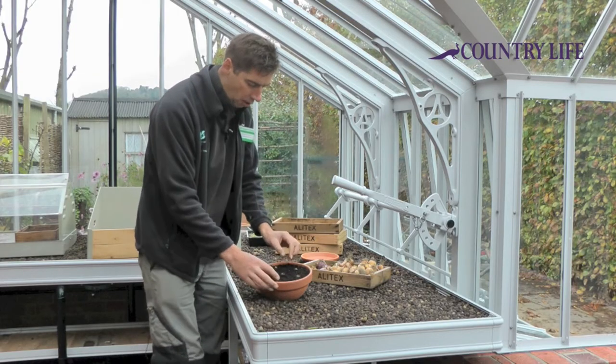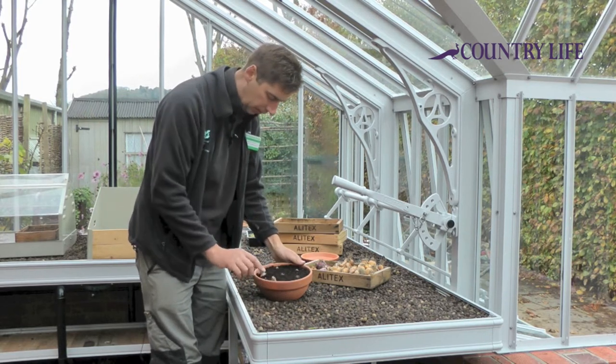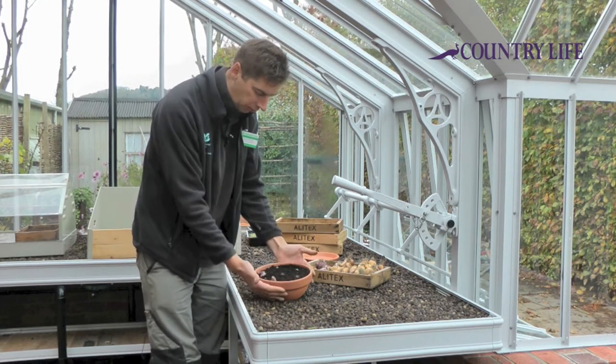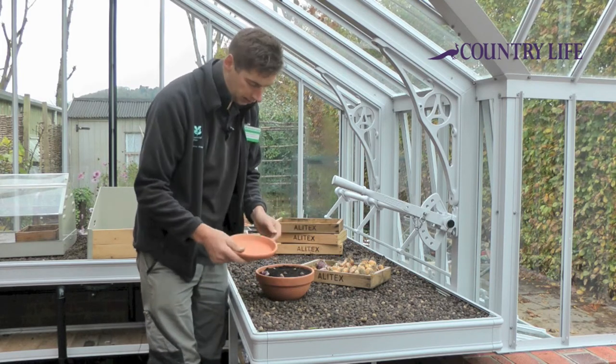You can just about see the hyacinths poking up above the soil level. There's a little lip, so if you water it, all the water won't run off. Just get yourself a little dish like this to put the pot on.